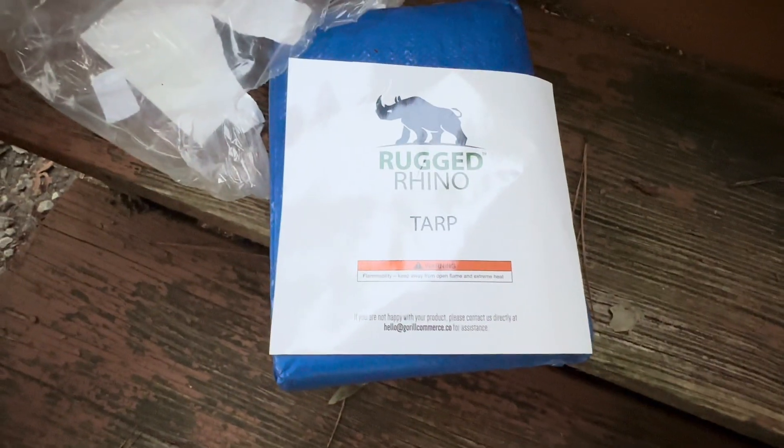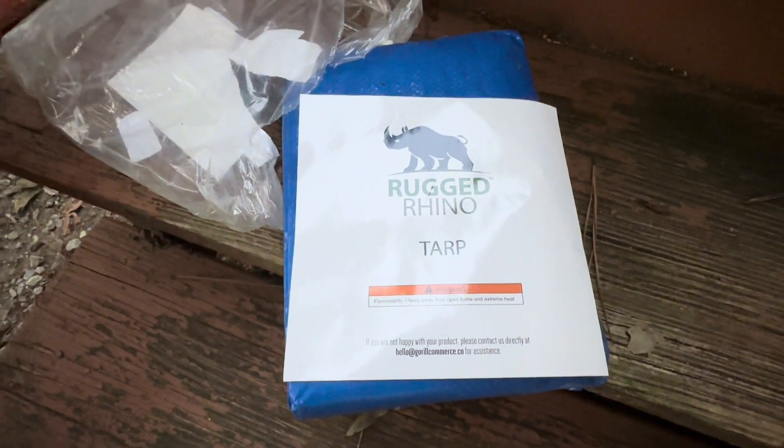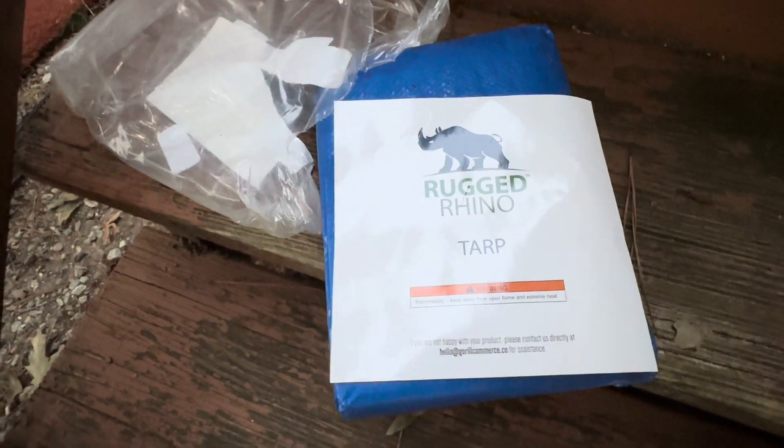This is a Rugged Rhino Tarp. This is waterproof, all-weather protection, UV resistant, and I'm going to open it up so we can get a look at what it looks like.